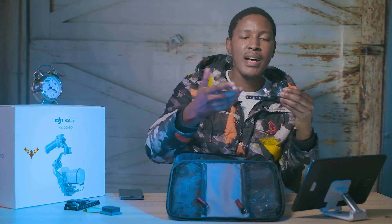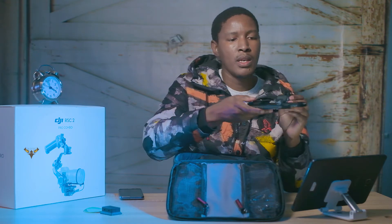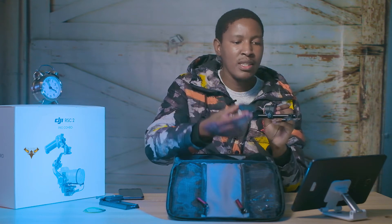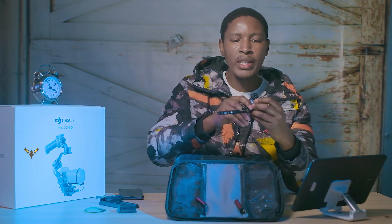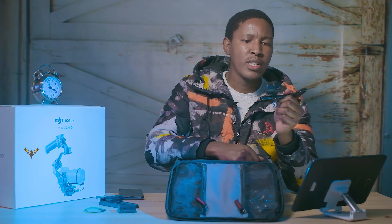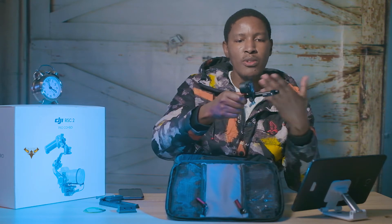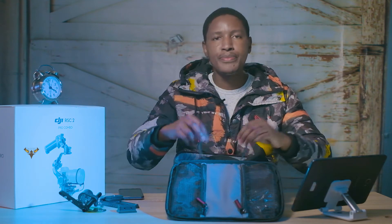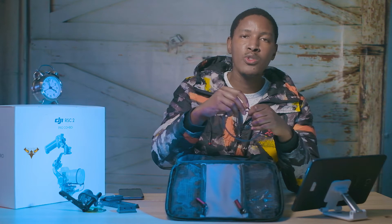The follow focus motor doesn't come assembled. You get the part which goes onto either your base plate or onto the small riser like I was saying, and then you get the rod — I think this is a 12 millimeter, it doesn't look like a 15 millimeter that you usually use with your cage. Then the motor comes onto the rod. What I like about this motor is it's quite small and it actually works — I've tested it and it's quite nice. You also get a gear that wraps around your lens and is driven by the motor.